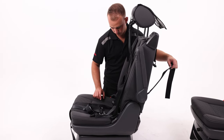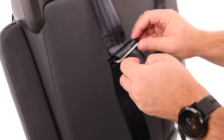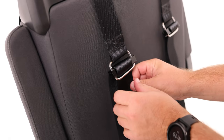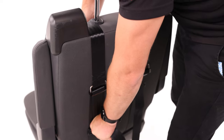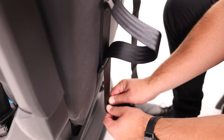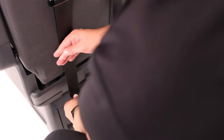Now place the webbing through the tri-glides that are resting on the backrest. The webbing needs to be threaded and locked like this — under and over the metal bar and then pulled firmly. Now thread the remaining webbing through the plastic tri-glide, under and over like so, to fully secure the harness.